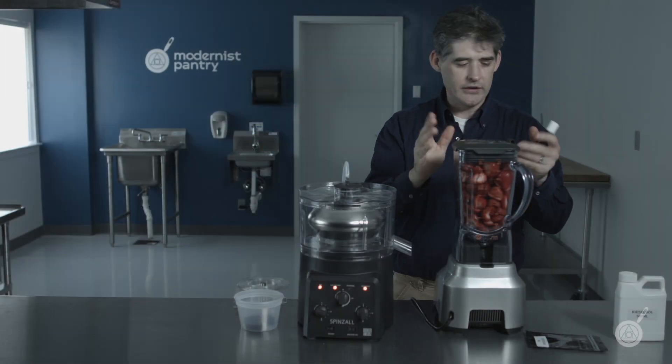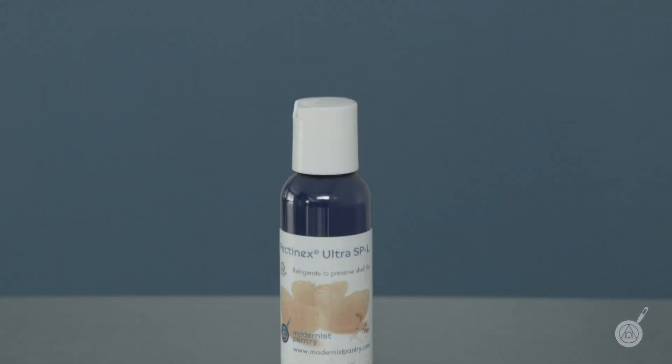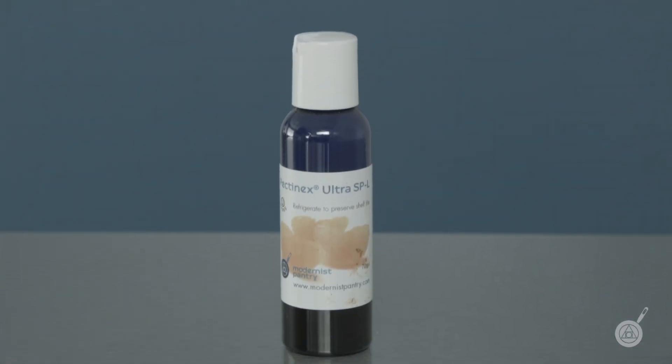I'm just going to show you how easy it is to use this enzyme. This is Pectinex Ultra SPL, a totally natural enzyme.